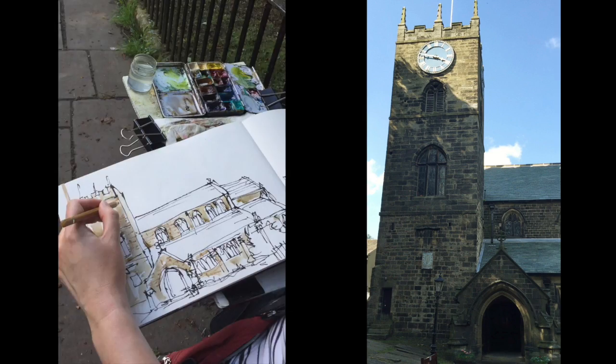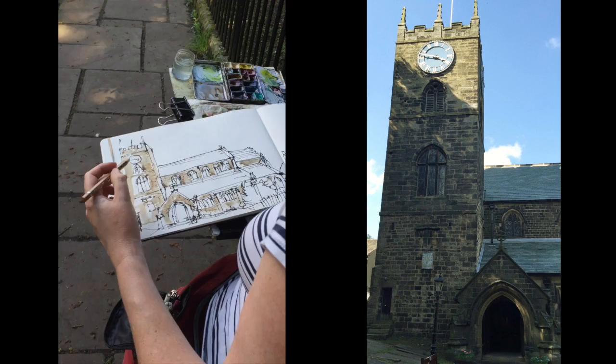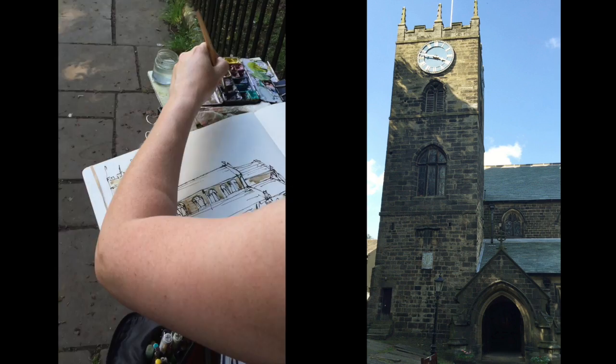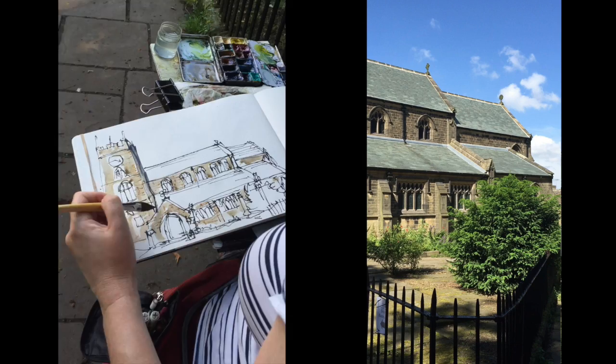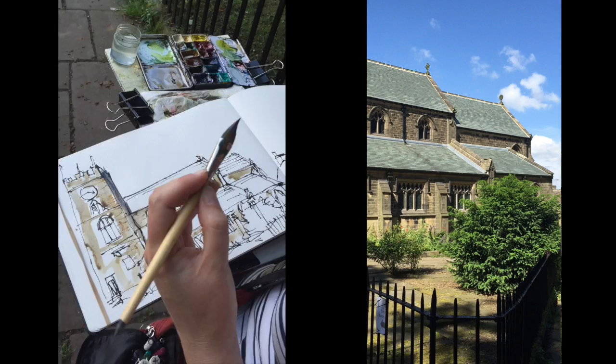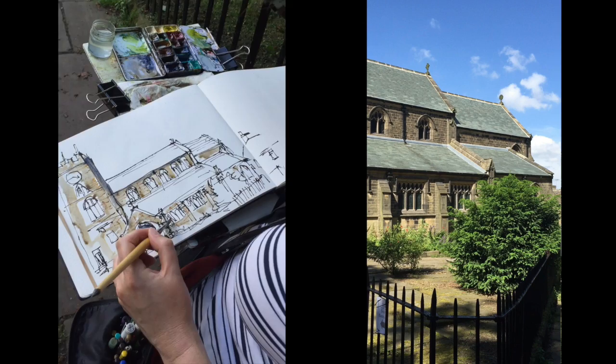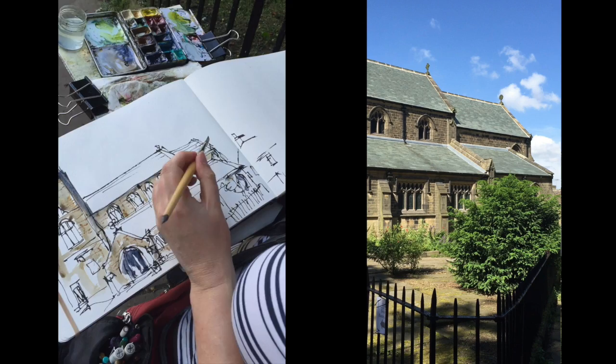So that just gives you an idea of the stonework — lovely stonework. There's a big tree shadow there. See my dagger just lets me do all kinds of things. She didn't pay me to say any of this, but I love this brush, I really really love it. They made it up specially because they couldn't find one that was readily available. And it's just great.